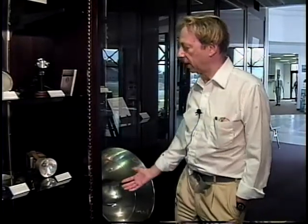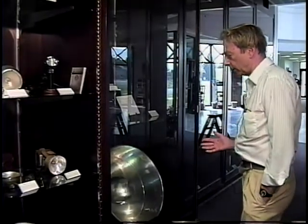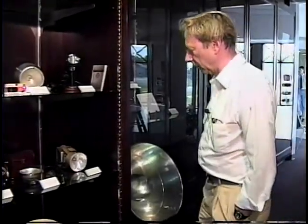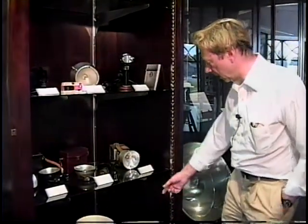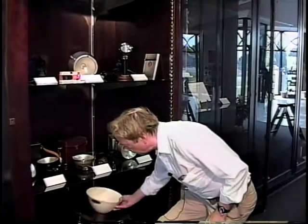This is a collection of downsized strobes covering a period of perhaps 35-odd years. Some of them still required being plug-in powered, such as this one made by Victor.